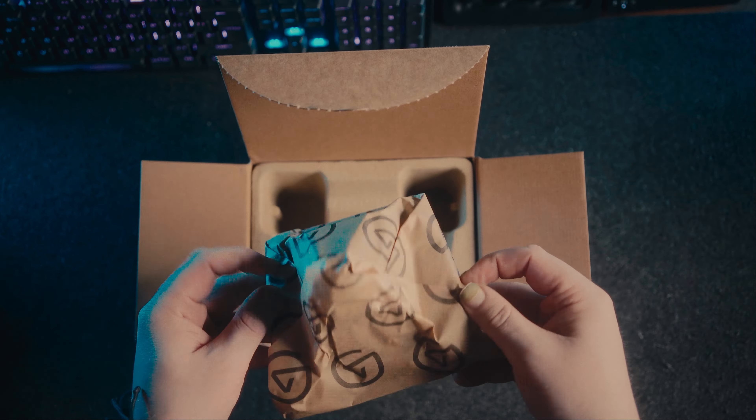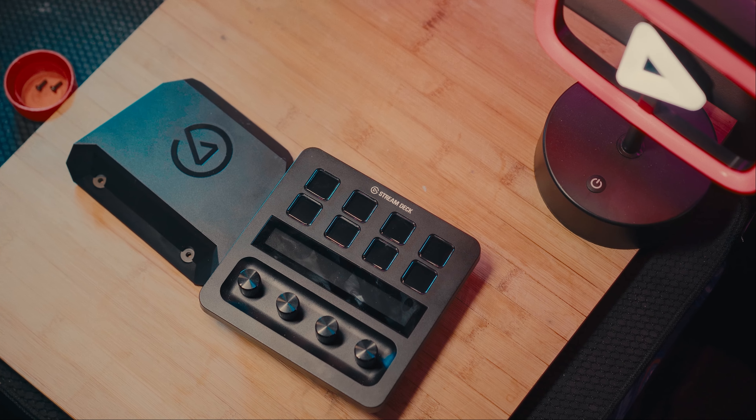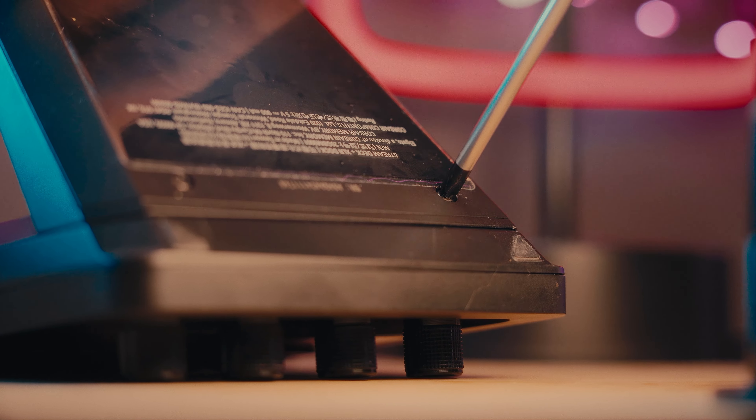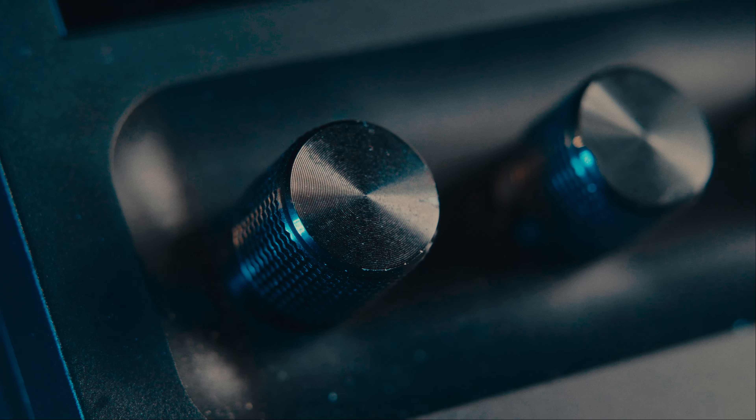Obviously this does mean you need an actual Stream Deck Plus to make the dock work, but if you need to buy one, Elgato have built some bundles that work out much cheaper than buying everything separately. If you do decide to pick up the XLR dock, you're going to get the box itself made from eco-friendly materials, some paperwork for the dock, and the dock itself wrapped in some Elgato branded paper.